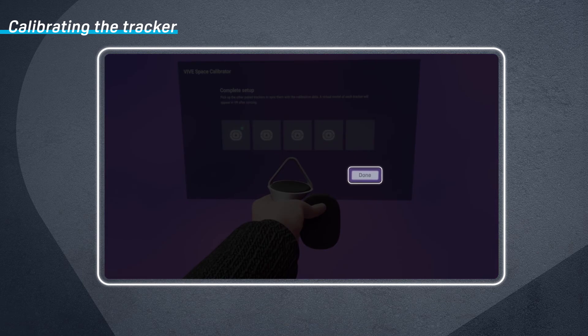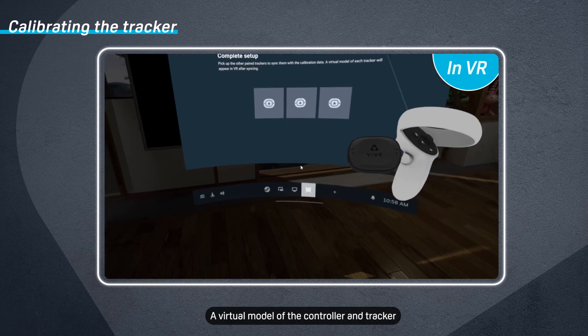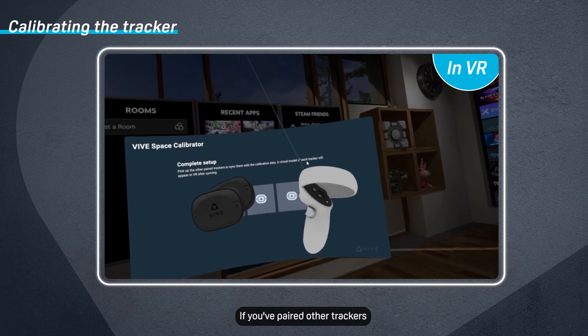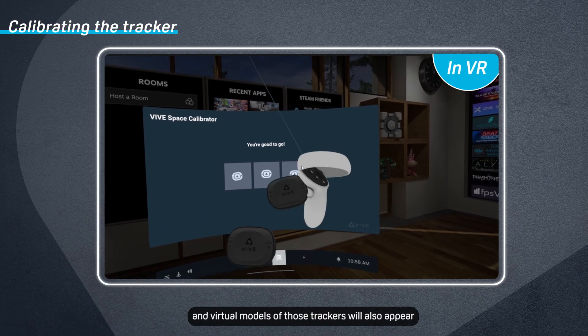Click Done. A virtual model of the controller and tracker you're holding will appear in VR. If you've paired other trackers, pick them up and virtual models of those trackers will also appear.